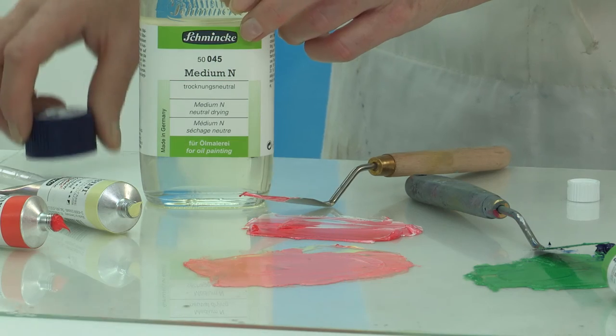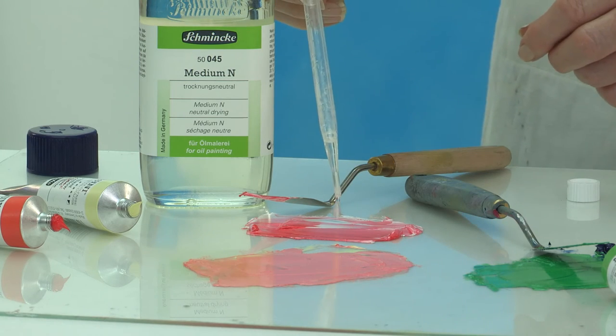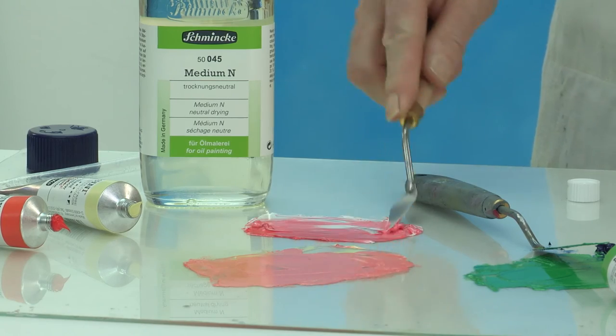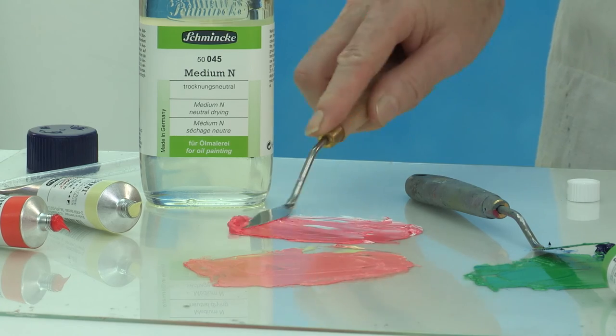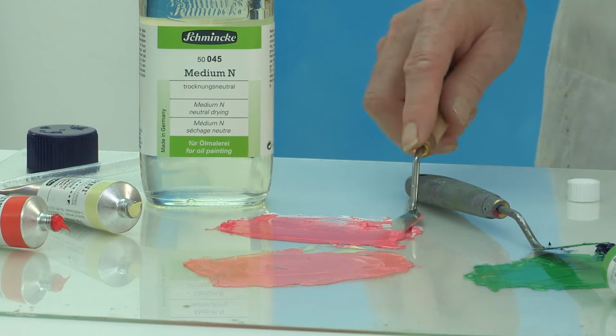Schmincke also has a neutral medium called Medium N. This is an almost non-yellowing painting and thinning medium for working in oils with a neutral drying capacity. It's a solution of synthetic resins in mineral spirit and can be diluted with turpentine, but no more than 30%.